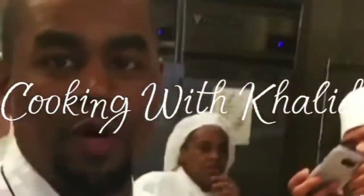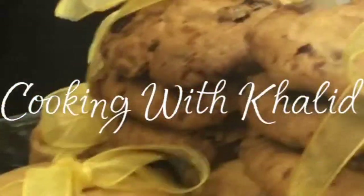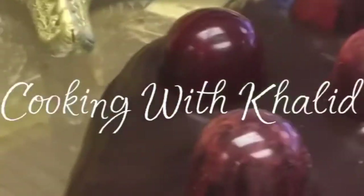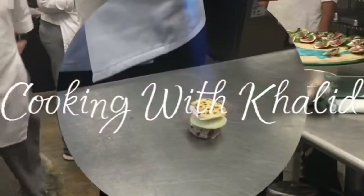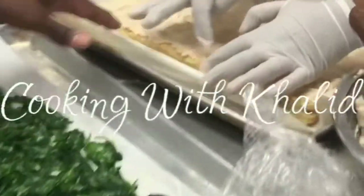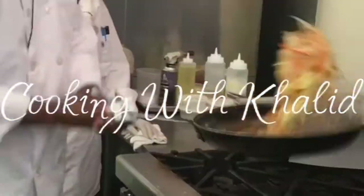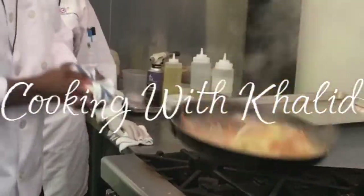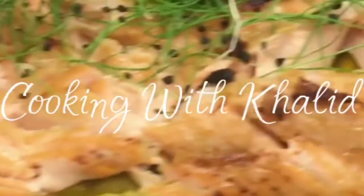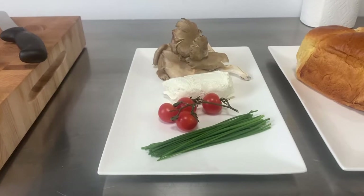Hey everybody, welcome to Cooking with Khalid. Let's start the show. As always, what a welcome and applause. So we're going to get right into it.